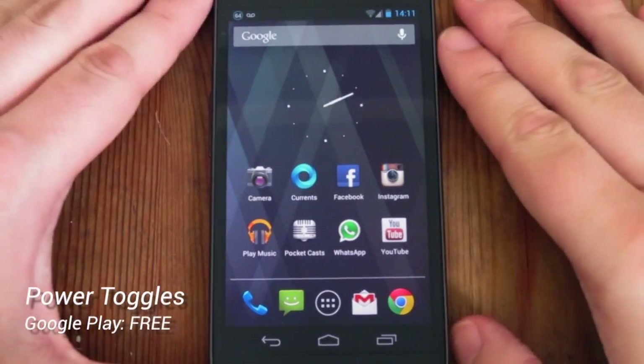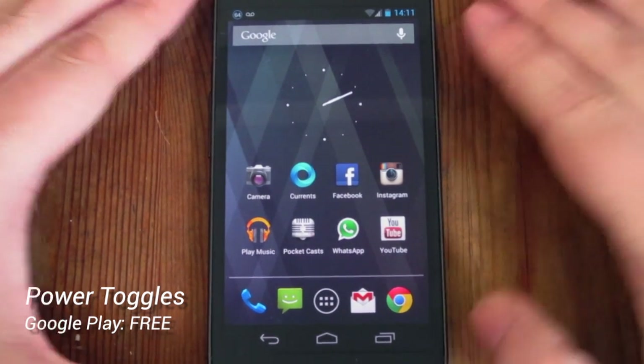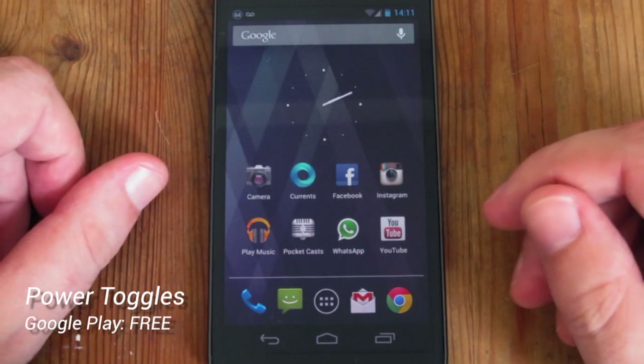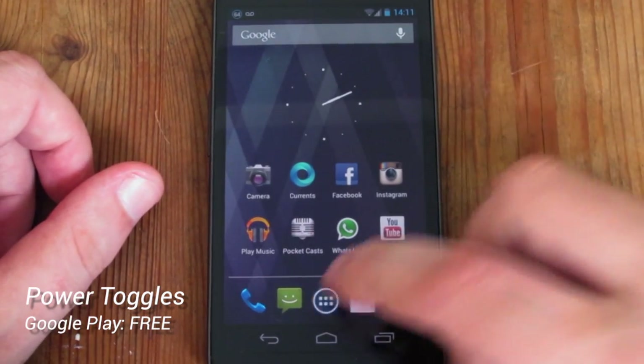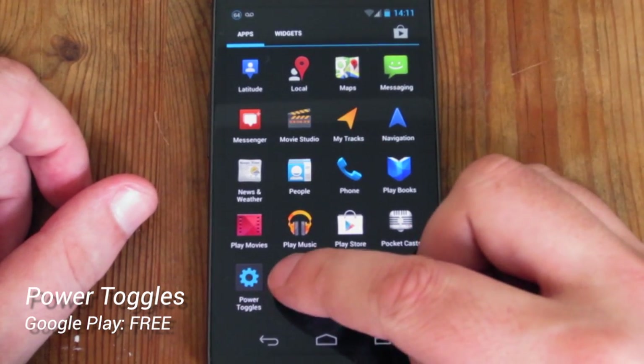Hi guys, this is Barry from Copper vs Glass. Today I am going to be taking a look at a simple app for Android that actually brings back functionality that I really miss from my Galaxy S2 since I bought my Galaxy Nexus. The application is very simple and you can get it from the Android market — it's called Power Toggles.